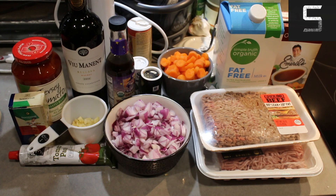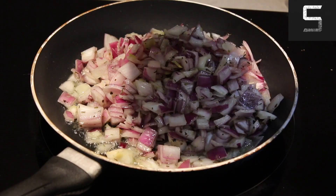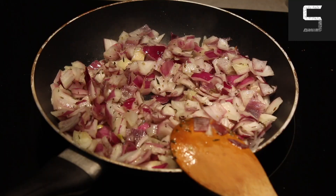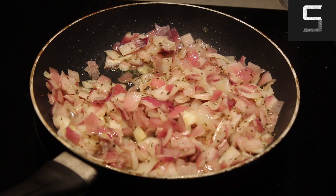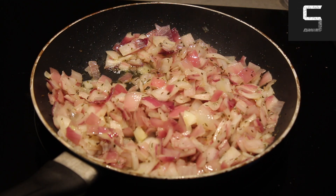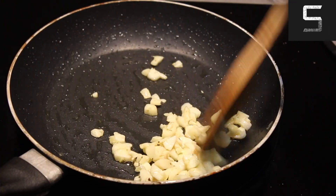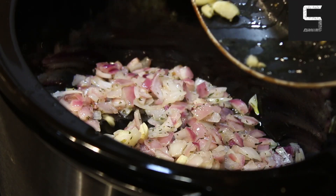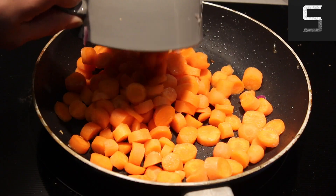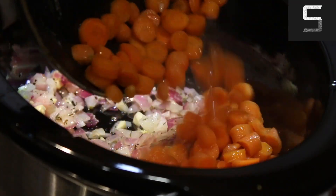These are all the ingredients you're going to need for this recipe. Start by taking your onions and cooking them until translucent in your pan — I tried to do this in the slow cooker but it wasn't hot enough, so I switched to the pan. I added some oregano, gave it a mix, and once it was nice and translucent I added it back to the slow cooker. Then I went ahead and added the garlic, gave it a mix, cooked it until fragrant, and then added that to the slow cooker. Next up was the carrots — gave those the same treatment until I added them into the slow cooker.